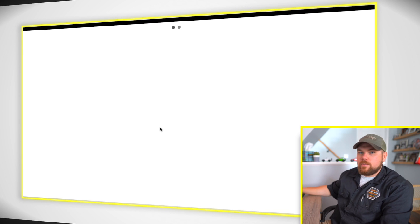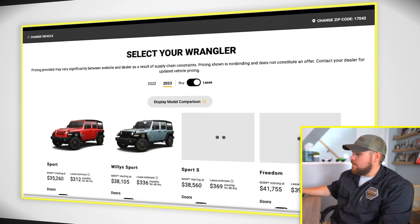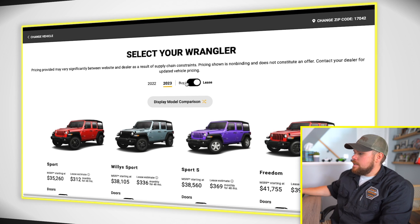You can see the Willys 4xe popped up right away — it just came out and they're pushing it pretty hard. I'll say the other thing I don't really like: from the '22 to the '23, the rendering seemed to have gone down pretty badly. I don't know if they just changed things up a little bit.